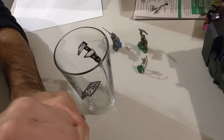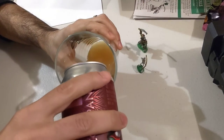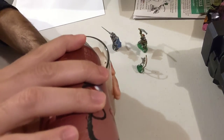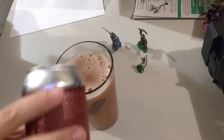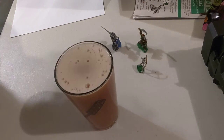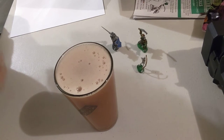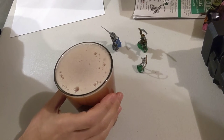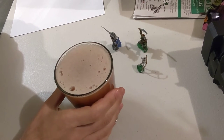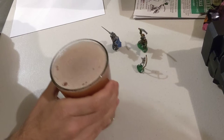We're going to go ahead and open this up and give it a nice pour. Look at that color — fantastic. You can see at the bottom it's a little heavier, some particulate coming through. Some cans will tell you not to pour into a glass because people can be squeamish about particulate — like Heady Topper for example — but that's not the case here.